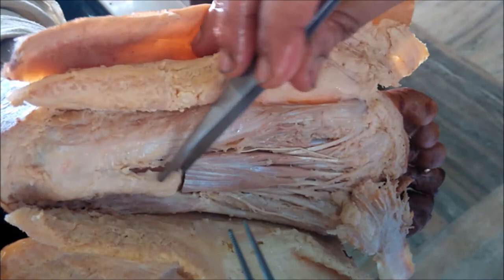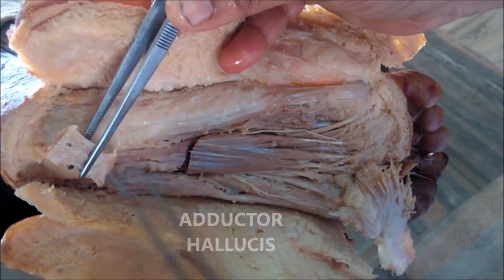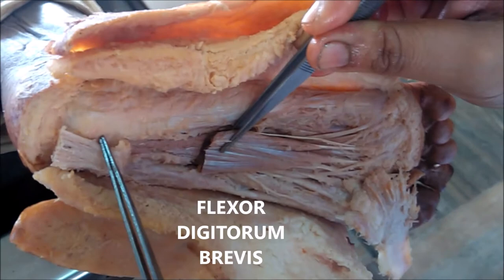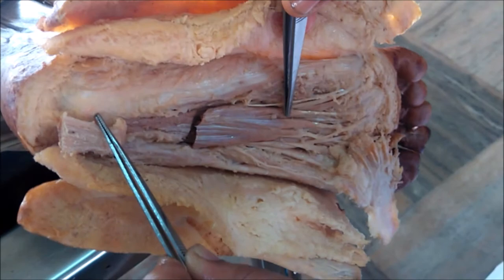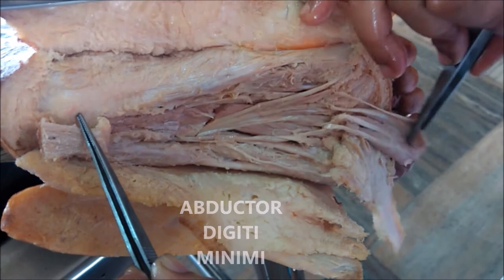After removing the plantar aponeurosis, we can see the first layer of the sole of the foot. In the first layer, there are three muscles. The most medial muscle is the abductor hallucis muscle. The next muscle, which has four tendons, is the flexor digitorum brevis muscle — you can see its four tendons for the four lateral toes. The lateral-most muscle is the abductor digiti minimi. This is the first layer.